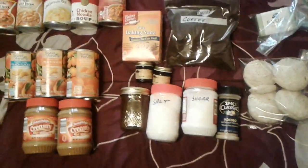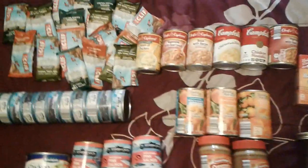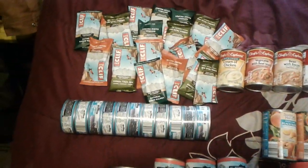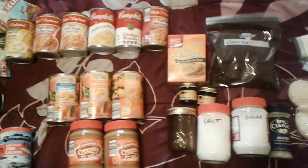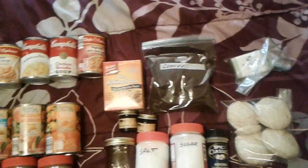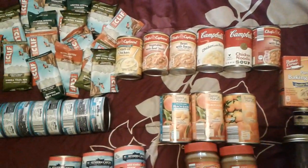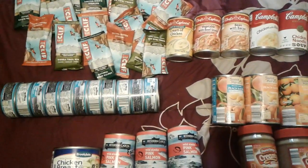I'm going to make some more of these. They're just something I can grab real quick and throw in my truck if I have to get out fast. I could probably live on this for almost a week.